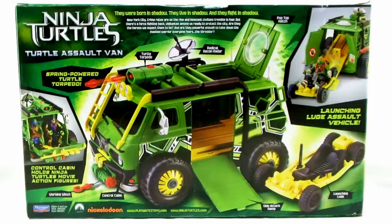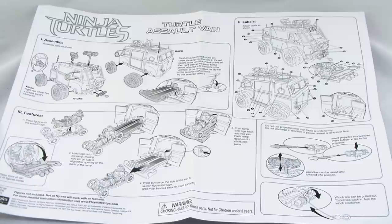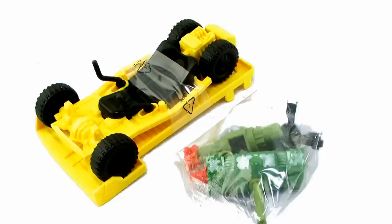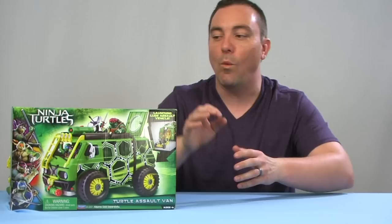Flipping the box around to the back side, we get a look at some of the other included action features and how the figures sit with the van. Upon opening the box, you'll notice some assembly is required. There's an included instruction sheet to guide you through the process. It doesn't take too much work, but it's worth noting there are nearly 40 stickers that need to be applied. Younger kids will want to enlist their parents' help to get them on straight.